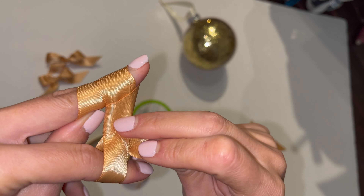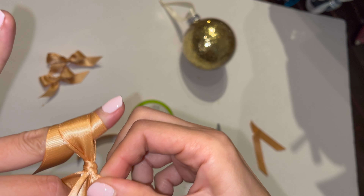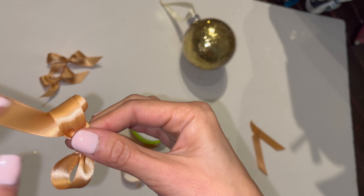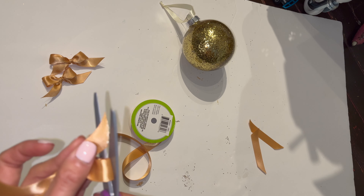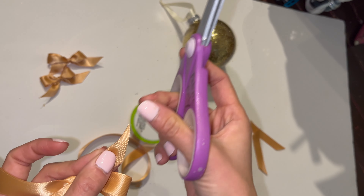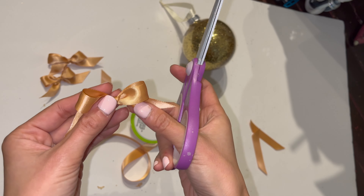Pull through, and then you're going to take this and tuck it in this part right here like so and then pull. Just kind of straighten it out while you're pulling, then let go and pull this ribbon through like this. Then you just trim — I'm going to trim this side because it's a little funky looking, and trim this side like that — and you got your ribbon!